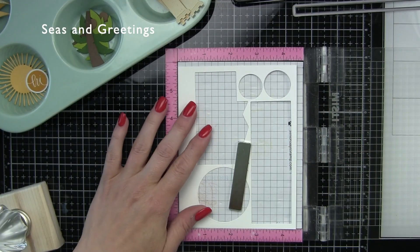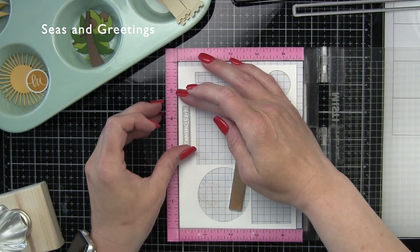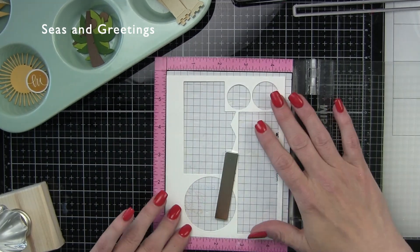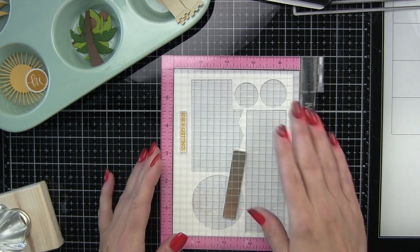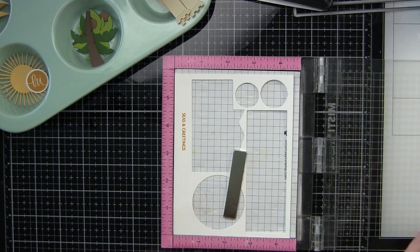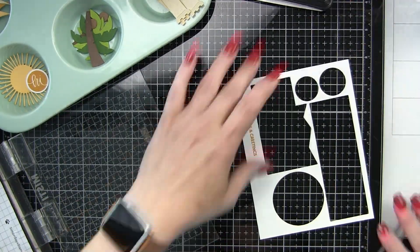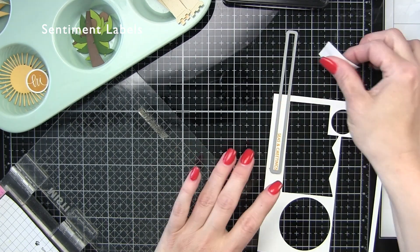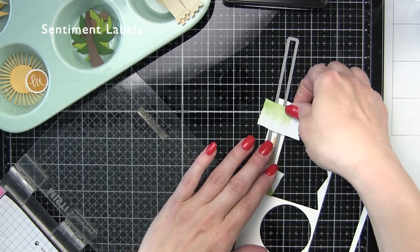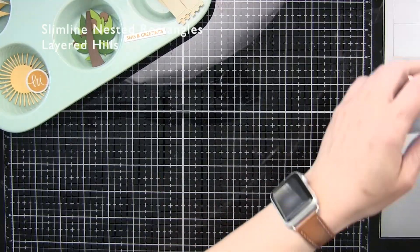Next I need one more small greeting, so I'm going to use the scrap along the edge of what we just die cut from to stamp a sentiment from the Seas and Greetings stamp set. This is a brand new stamp and die collection — I'm only using the stamps today from the recent Rainbows release here at Simon Says Stamp. I'm stamping it with the Simon Says Stamp Sunshine ink and then we're going to die cut this with the Sentiment Labels dies, probably one of my most often used die collections from Simon. It perfectly die cuts any small greeting into a sentiment strip and you get lots of different widths. So that's pretty teeny tiny, but that's exactly what I wanted for my card.